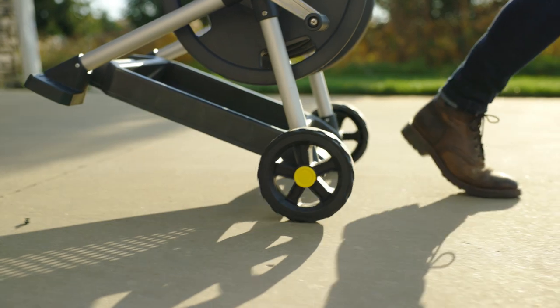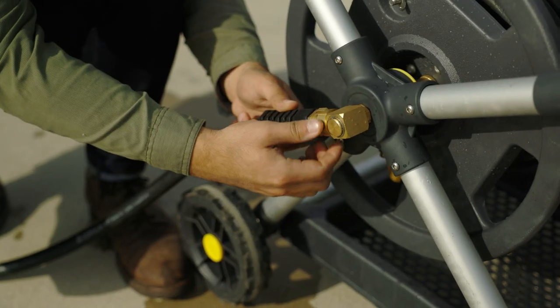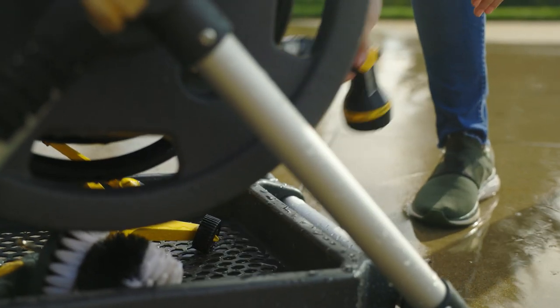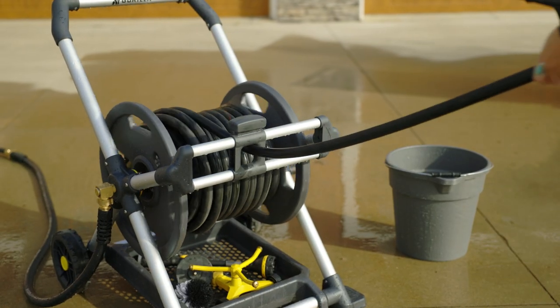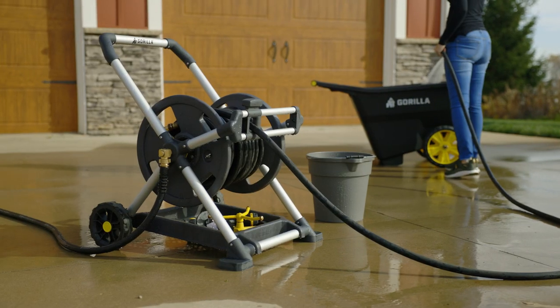We all know the saying, the list of projects is never-ending, and at Gorilla, we know the one tool that takes abuse task after task and never gets enough credit is your hose reel. That's why the Gorilla 225-foot mobile hose reels are overbuilt with a rugged tubular frame, and at the heart of each hose reel is our zero-leak system.